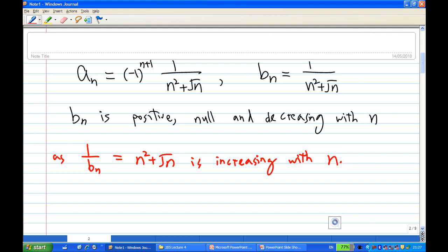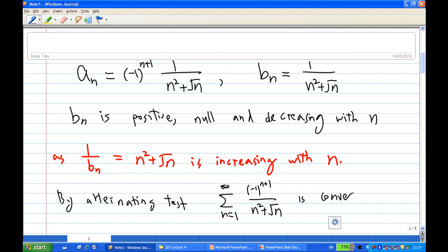All the conditions of the alternating series test are satisfied. Therefore, by the alternating series test, the series summation of minus one to the power n plus one over n squared plus square root n is convergent. The only thing you may not be sure about is why b_n is a null sequence. By comparison, one over n squared plus square root n is less than or equal to one over n squared, and we know one over n squared is a null sequence. So by the squeeze theorem, b_n is null.